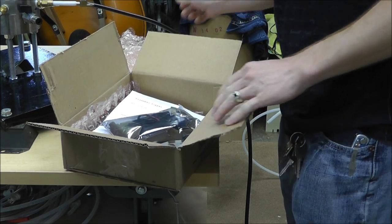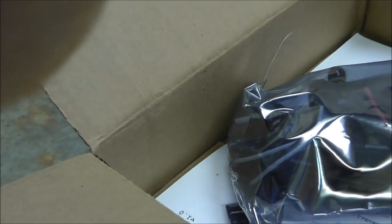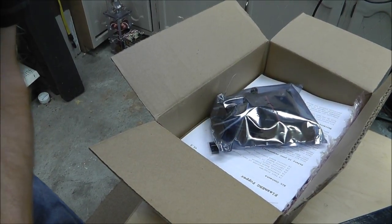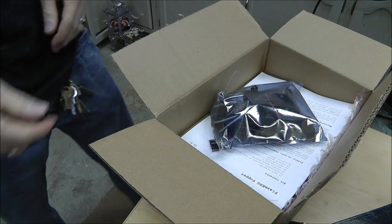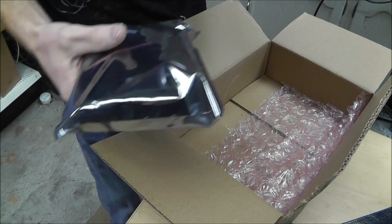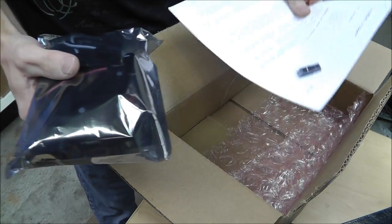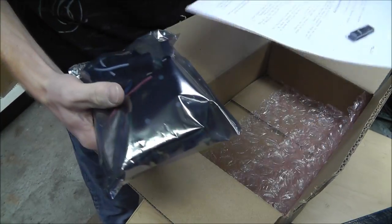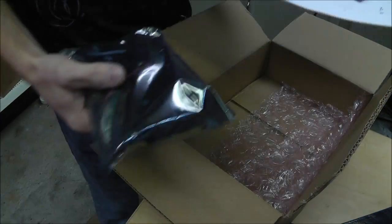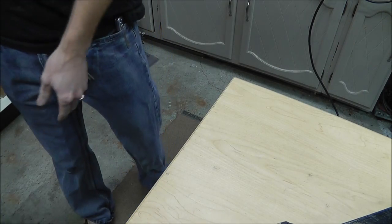Some bubble wrap. You guys don't have a very good view — there, how's this? Much better. Some bubble wrap, some electronics, a paper with a taped flash drive on it. This stuff you're probably not supposed to see, so I'm not going to show it to you. I guess it's somewhat copyrighted. That's unfortunate.